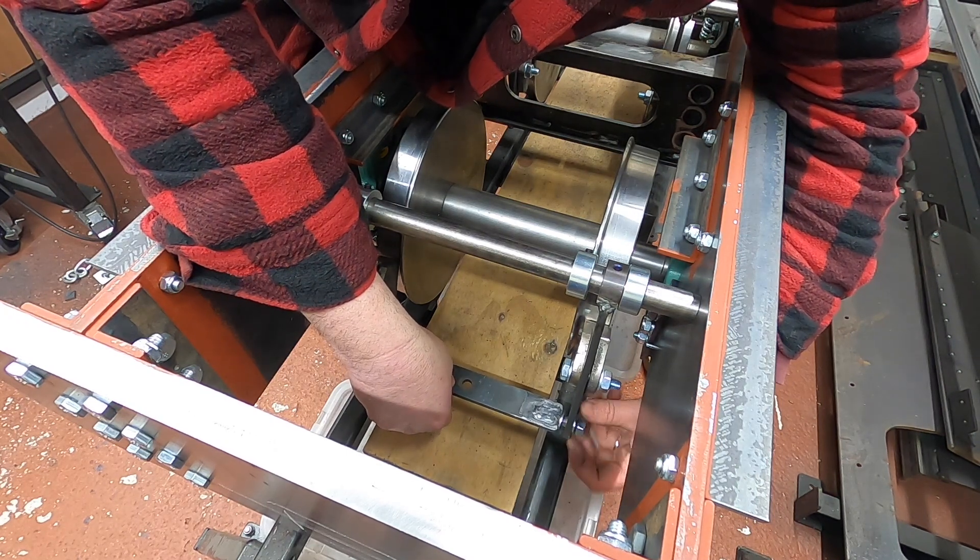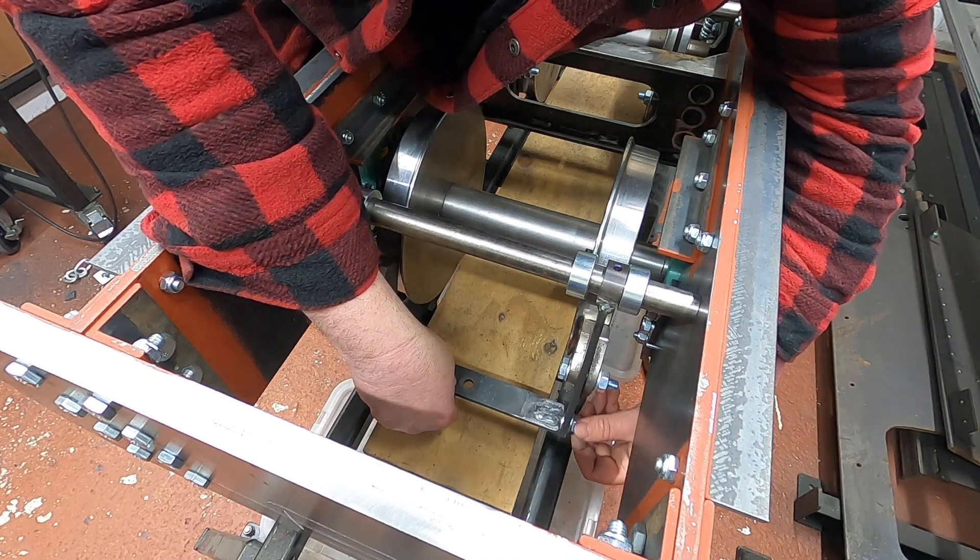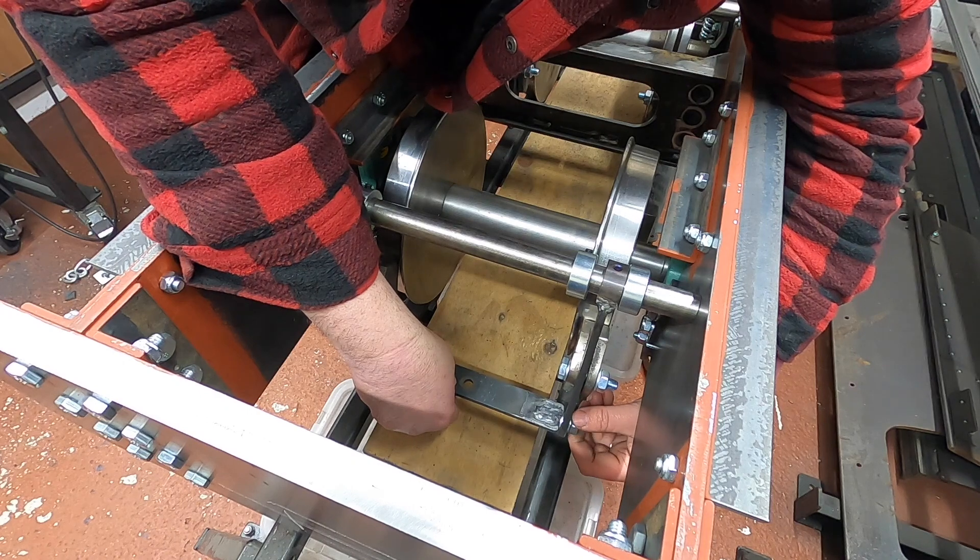I'm just putting normal nuts on for now — it's gonna come back apart anyway, so we'll save the nylocks till later.